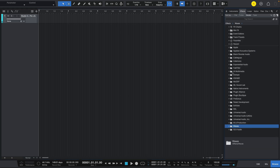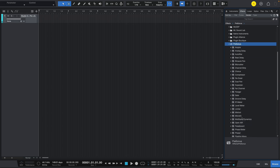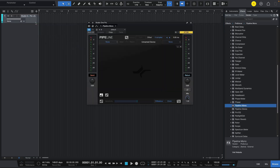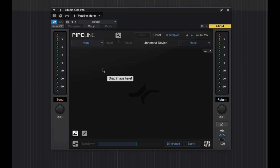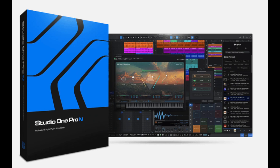I need to look for Pipeline XT just to make sure this is the version I'm looking for, because Pipeline XT is a huge reason I did the upgrade. Here it is — this is Pipeline XT, and this plugin is not available in the Artist version. Now we are 100% sure everything worked out perfectly.